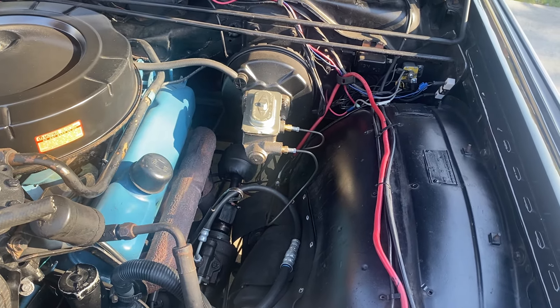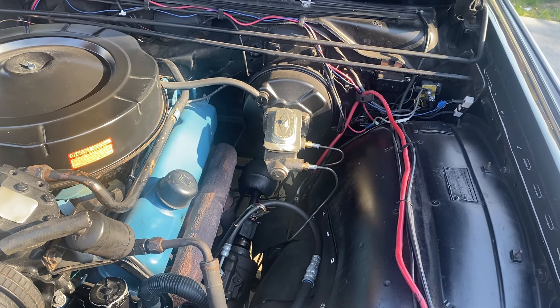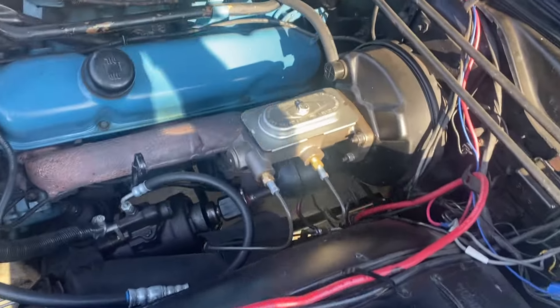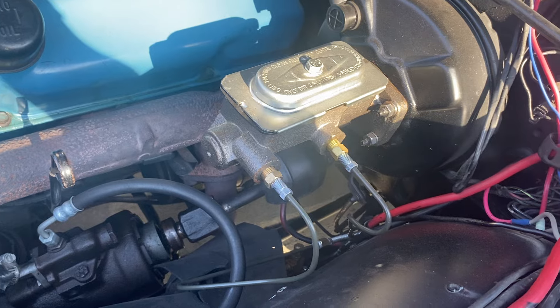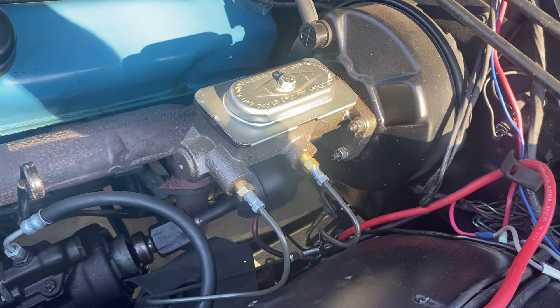A common upgrade for these cars is to replace the master cylinder with something from 1967 or later, and that's exactly what I did. Here we have a master cylinder from a 1967 Chrysler Newport — it's got two lines instead of one.